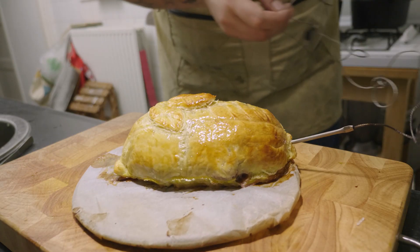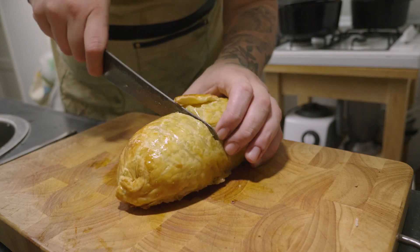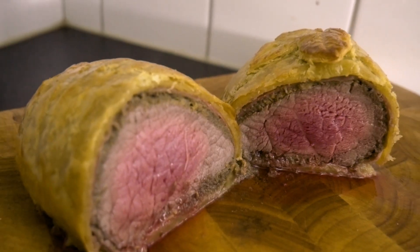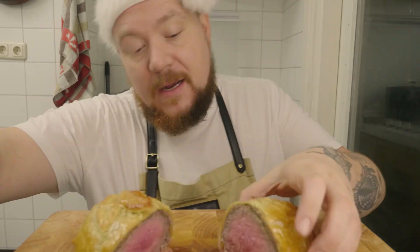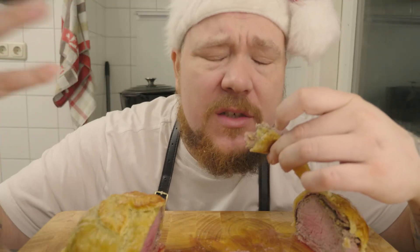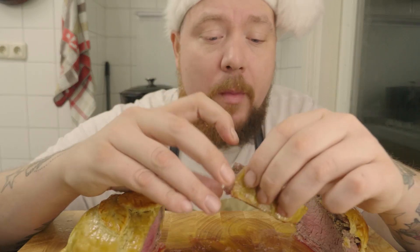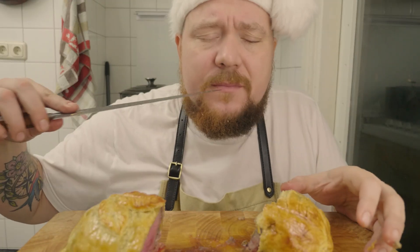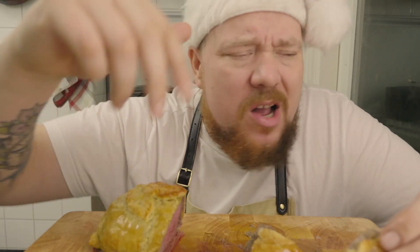Look at that - it's done. Now we cut it open and see if it's actually cooked on the inside. Oh, it worked out perfectly! Let's cut a little slice. It's like a Christmas party in my mouth. The Parma ham and the duxelles - absolutely fantastic. It gives so much flavour to your Wellington. Mine came out medium. If you want medium rare, just do it a little shorter. Holy shit - it's like Baby Jesus is in my mouth. Happy Christmas everyone - make food, eat, enjoy with friends and family, and do your thing. See you next week!